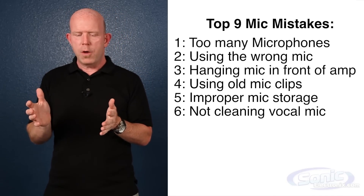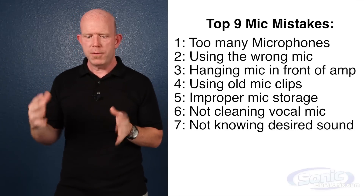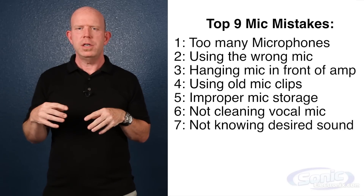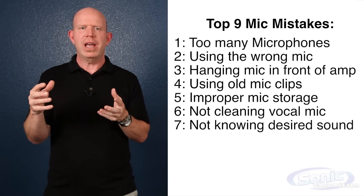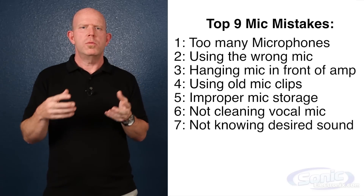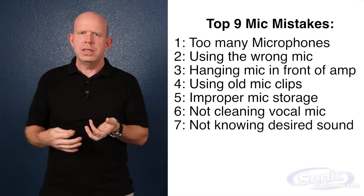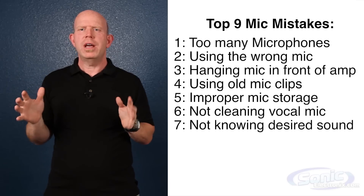Seventh is a real big problem: not knowing what the instrument is supposed to sound like. If you're going to mic an instrument, the first thing you should know is what it's supposed to sound like before you mic it or amplify it. Go into the room or on stage and have the drummer play, or have the guitar player play, or listen to the acoustic guitar before you ever think about micing it.